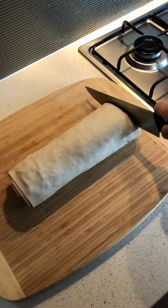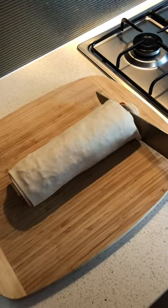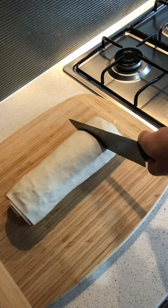This now forms a roll — just slice the very edge to make it more even. Slice according to the level of thickness desired.